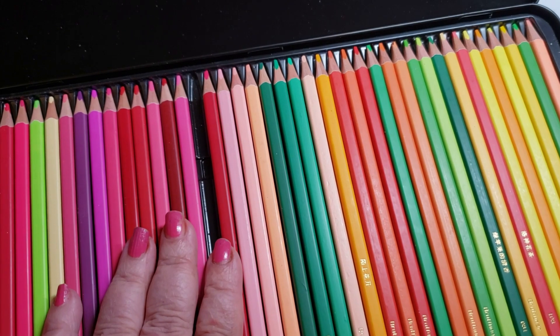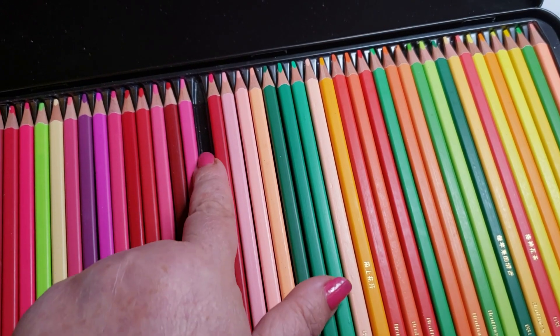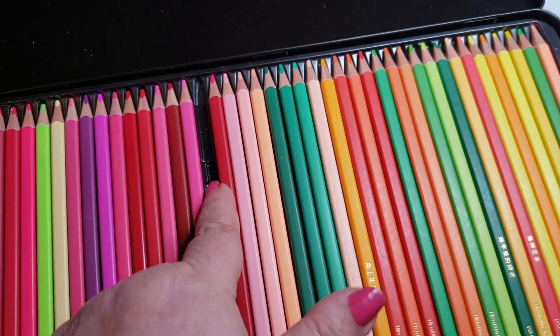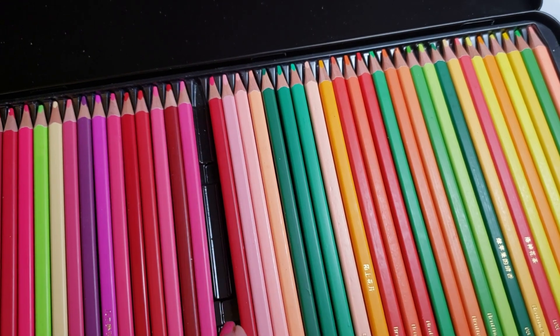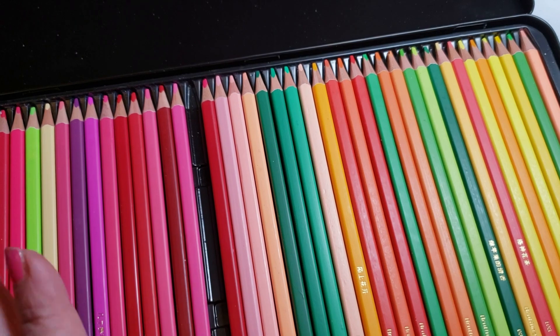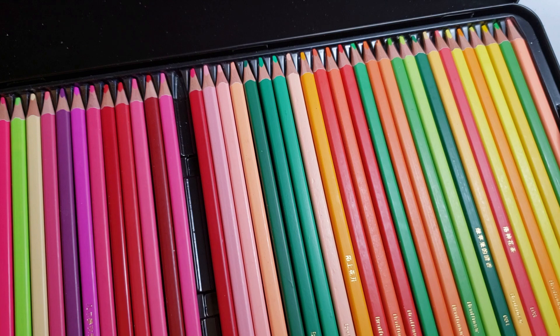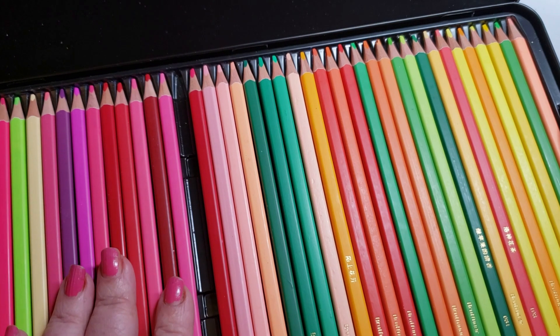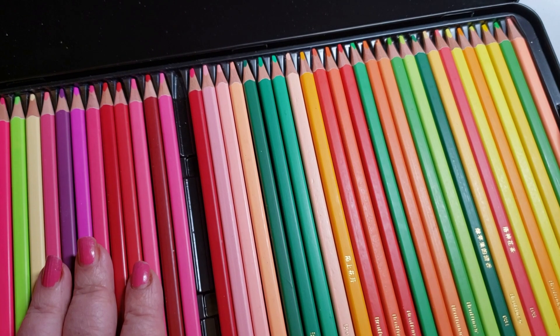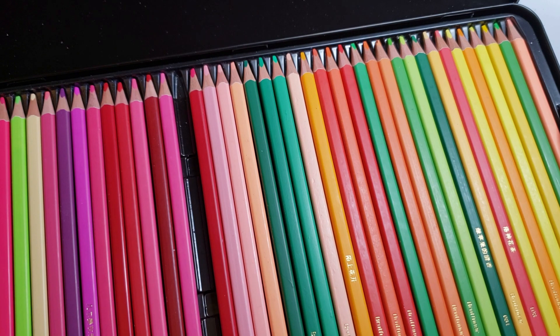Next, my Brutfunner squares — I swore I was never going to use them, and now I'm missing one. I originally bought this because I thought the pencils were beautiful and just wanted the set for the sake of owning it. I have broken down and used some of these pencils and they're really, really good. So while I don't like Brutfunner pencils in general, I do like the Brutfunner squares — I just don't like the round ones.